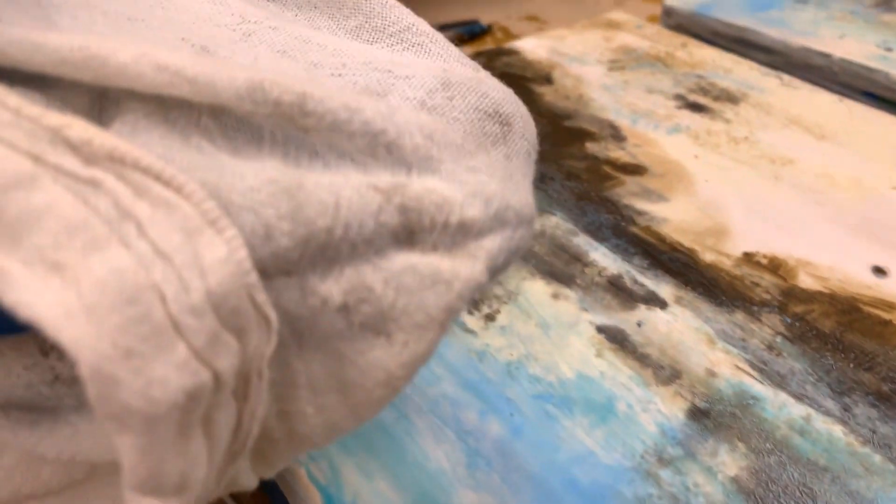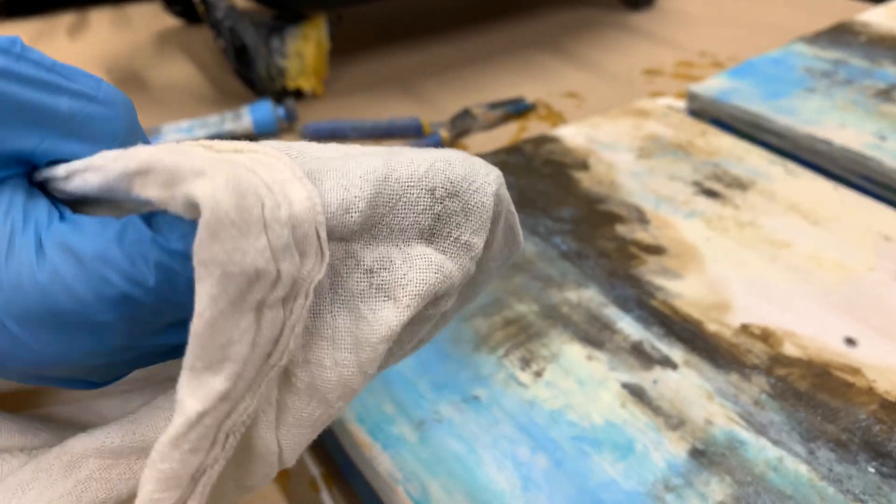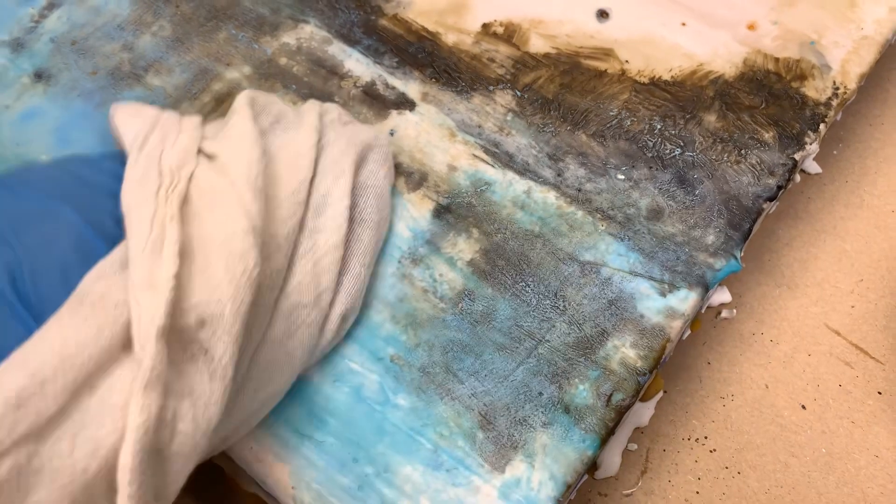We're going to take you through a technique. You just want to take your basic, relatively clean rag. This is a flower sack dish towel that's been used and donated to the studio by us here.